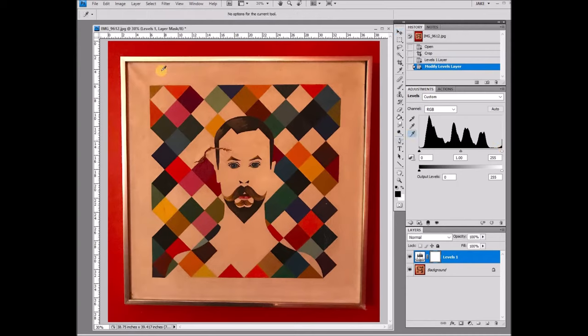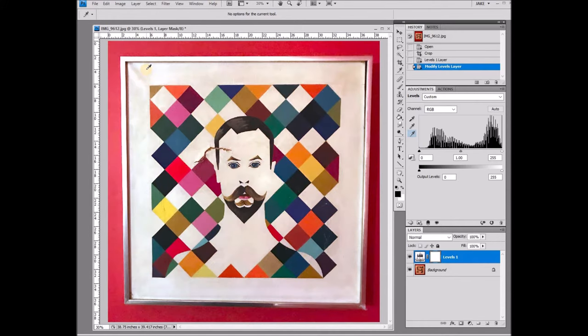I'm going to click on my white eyedropper and go up to this corner where that color first started to show. By clicking here I'm telling the software that this area is actually supposed to be pure white, and it drastically changes the image. You can go down to your layers and click on and off to see how much it changed — it is quite a big difference.